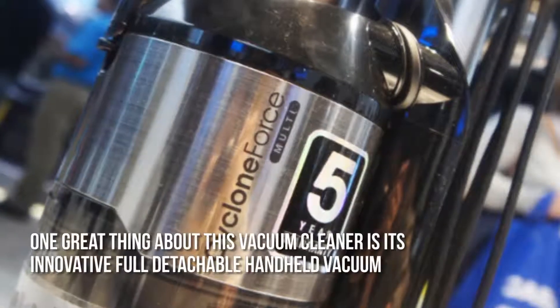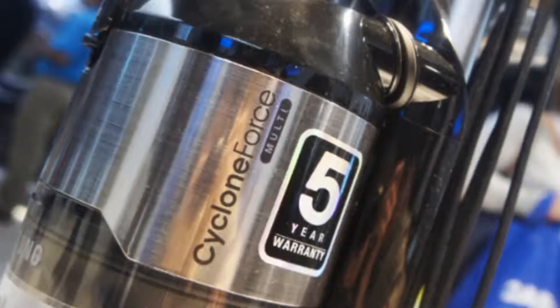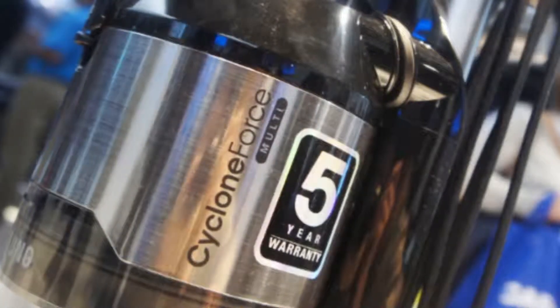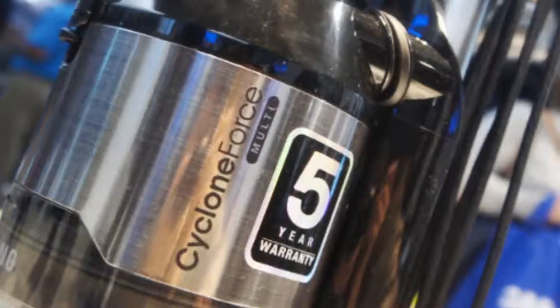One great thing about this vacuum cleaner is its innovative full detachable handheld vacuum. You can detach it from the main body for easier cleaning, or use it as a portable standalone vacuum cleaner since it has its own motor.